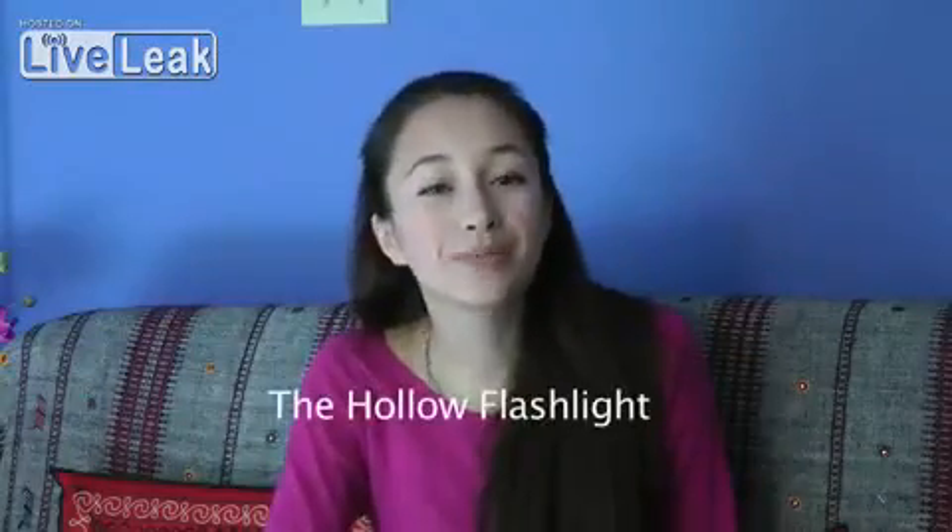Hi, my name's Anne and I'm 15 years old. I live in Victoria, BC, Canada, and today I'll be talking about my hollow flashlight.